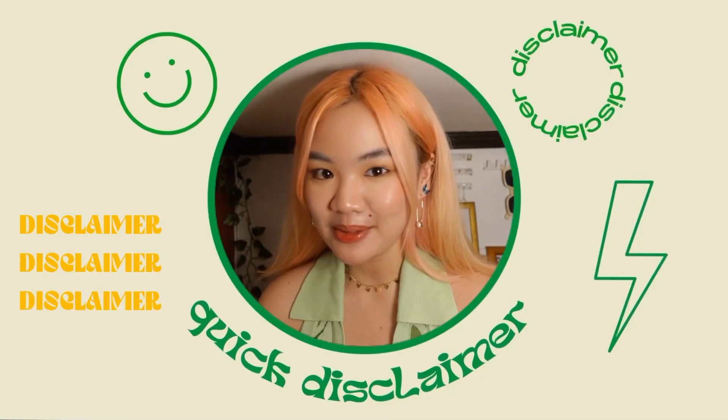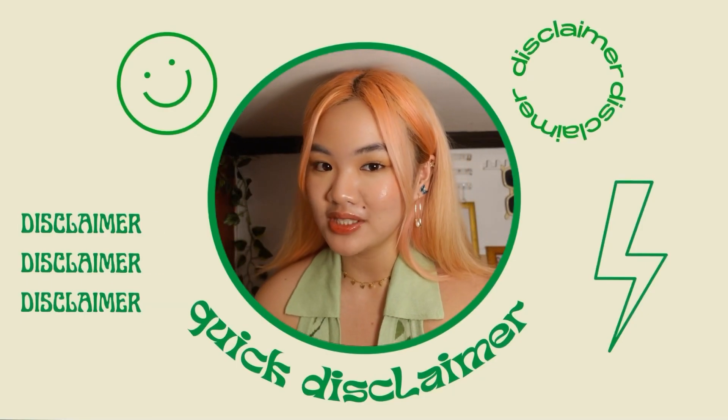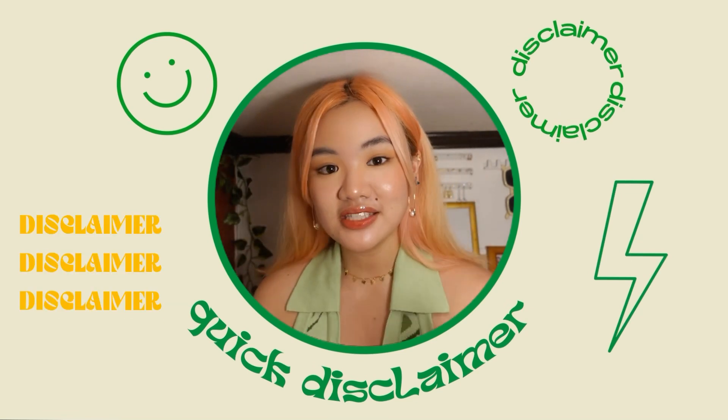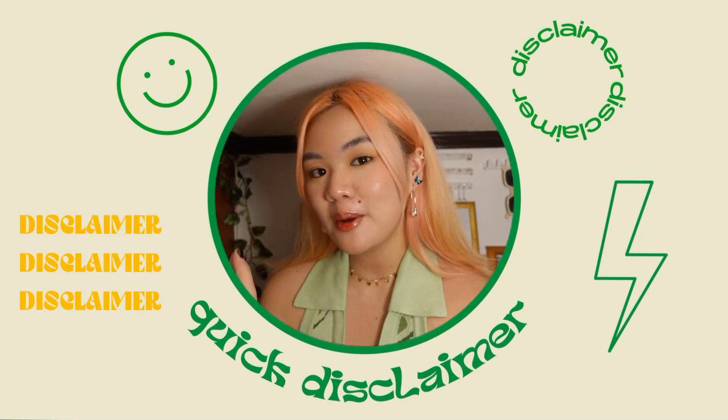Just a disclaimer: we are just going to take inspiration from these photoshoots and we're not going to copy them entirely. So if it doesn't turn out exactly the same as the inspiration photo, that's okay. I still hope you enjoy it. So without further ado, let's get started with the video.